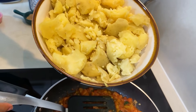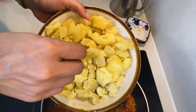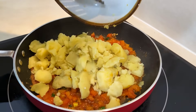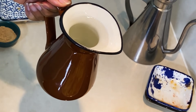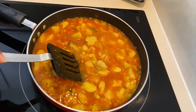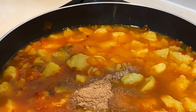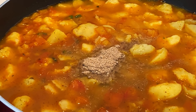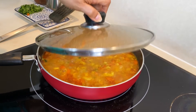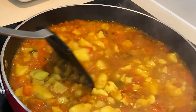The tomatoes are soft now. I will add 3 more roughly chopped tomatoes. Now add a little water because we don't want the vegetables to dry out. Add 1 teaspoon of amchur — you can also use anardana powder instead. Mix it well. Let's check the vegetables — they are very smooth and cooked. Now the vegetables are ready.